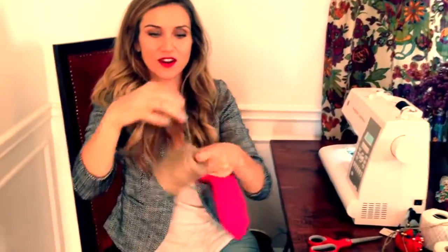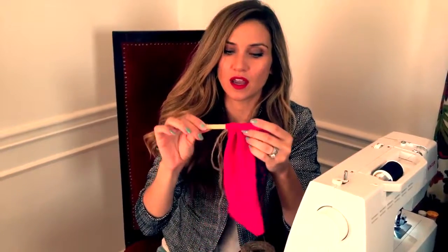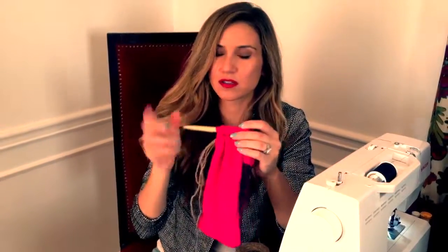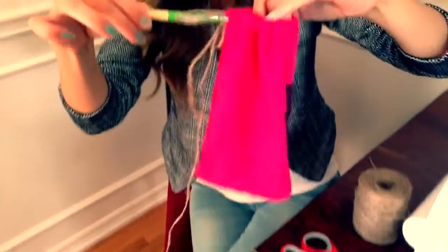This is the string I'm excited to use. It's worth getting a crochet hook for this — it's, like, impossible otherwise. I'm going to thread the string through. Oh, there we are.